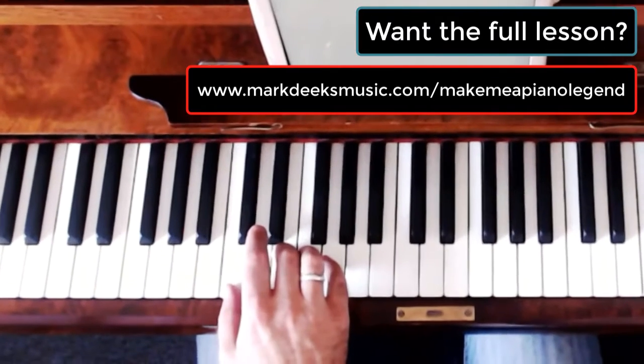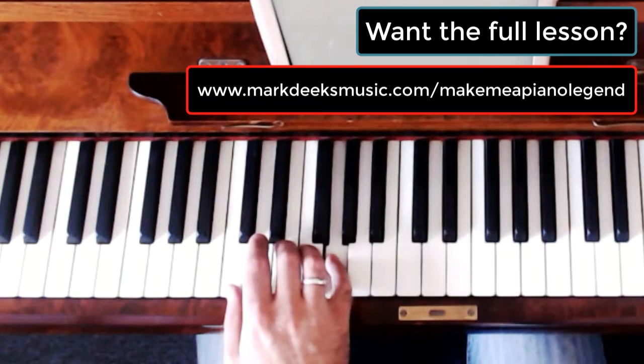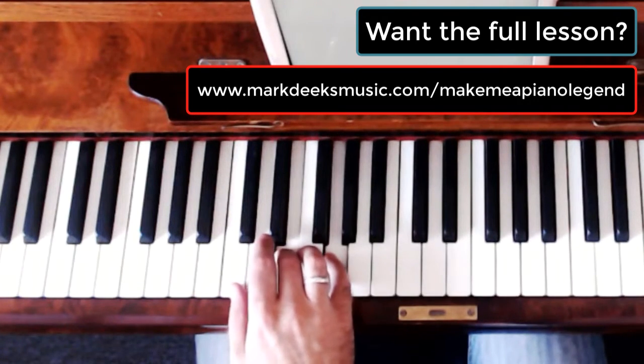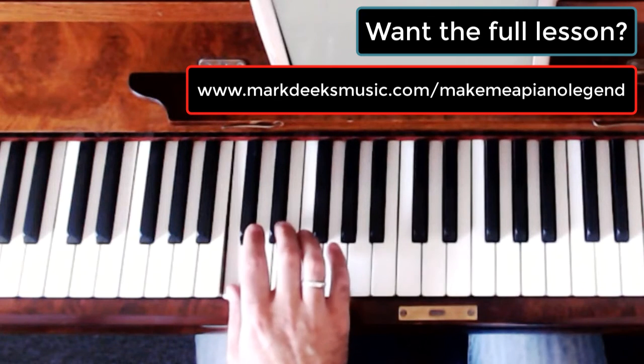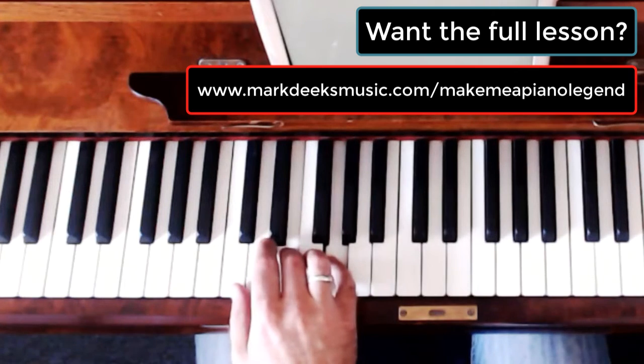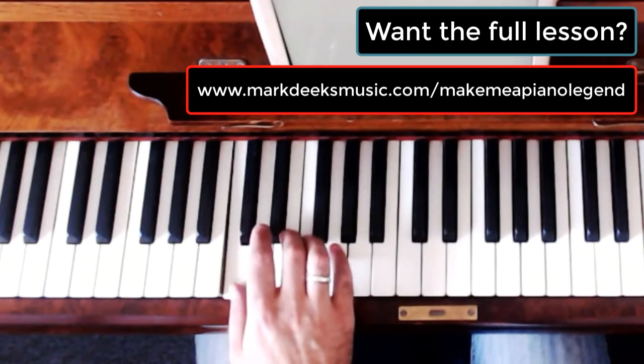So rather than playing all three notes at once — a C, an E, and a G — we break them into a pair and an individual note. If we look at the main riff: pair of notes, single note, pair of notes, single note.